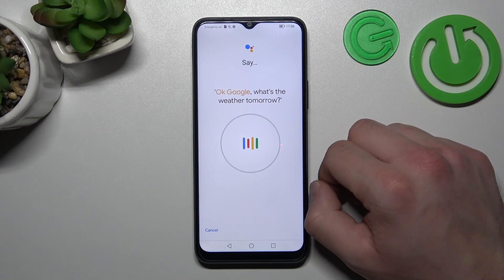OK Google, what's the weather tomorrow? OK Google, remind me to water my plants every Monday.